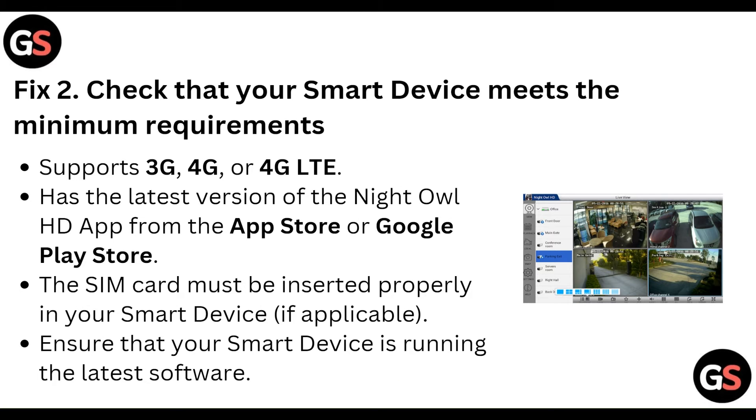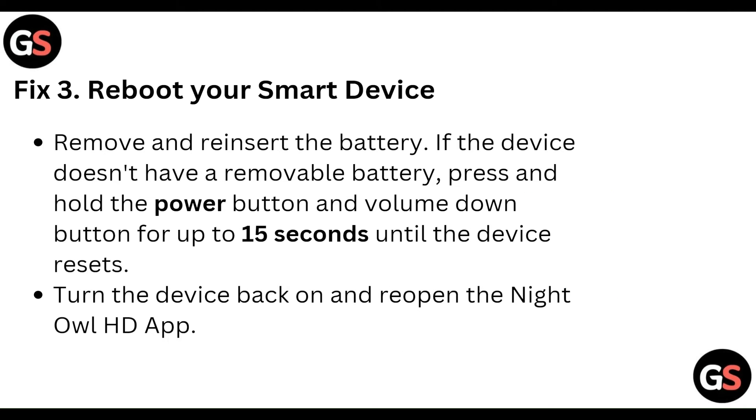Check that your smart device meets the minimum requirements, such as 3G, 4G, or LTE support, and has the latest version of the Night Owl HD app from the App Store or Google Play Store. The SIM card must be inserted properly on your smart device if applicable. Ensure that your smart device is running the latest software.